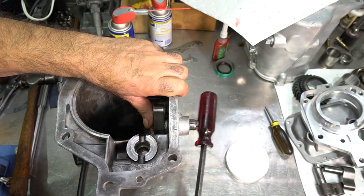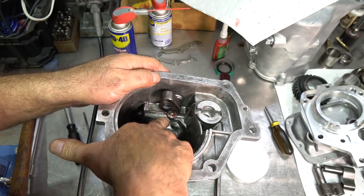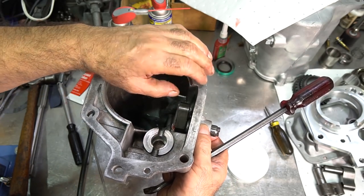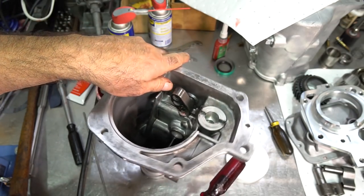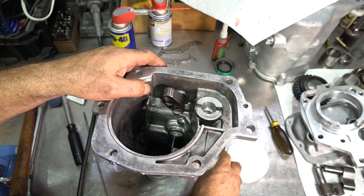With these late shifter shafts you don't have to worry too much about them getting pushed in too far and the ball sneaking out, but on some T10 transmissions and early shifter shafts, the back side is thinner so you can push it in too far and the ball will pop back out. So just leave it positioned so it's over the ball and not allowing the ball to sneak out.